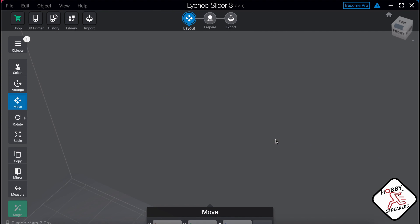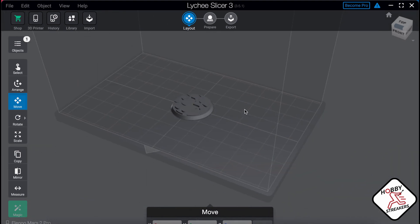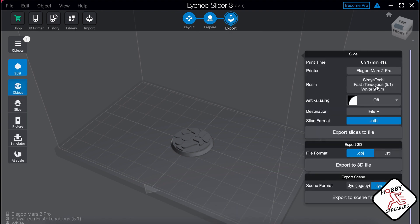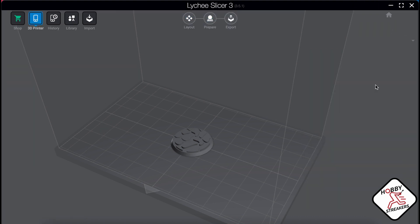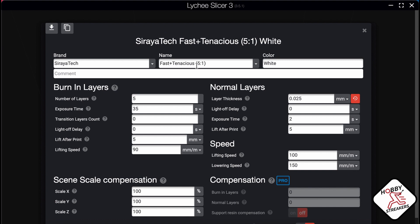Now if you want to print multiple, you just make copies of it. Basically that's it — you can export and just export it as is, and it should work. My setting is fast and tenacious, 5 to 1, and that's what I use for making my bases. I've got 5 layers and 35 second exposure time.